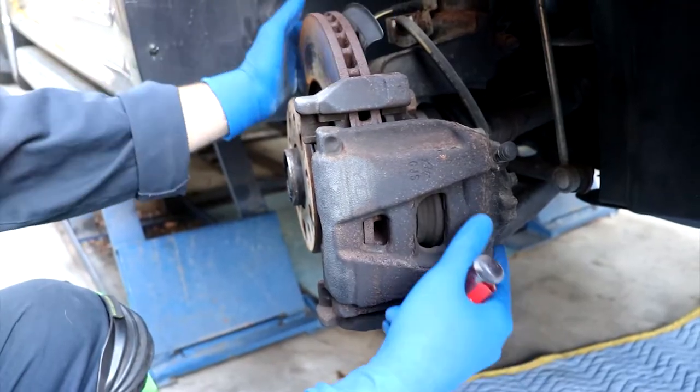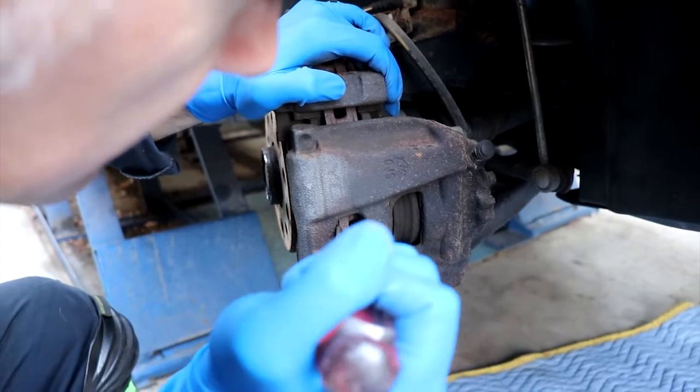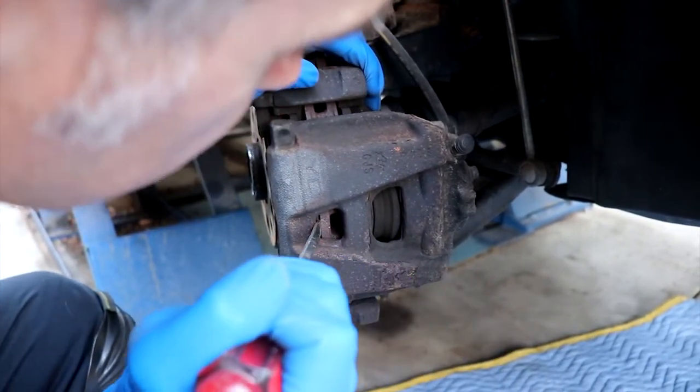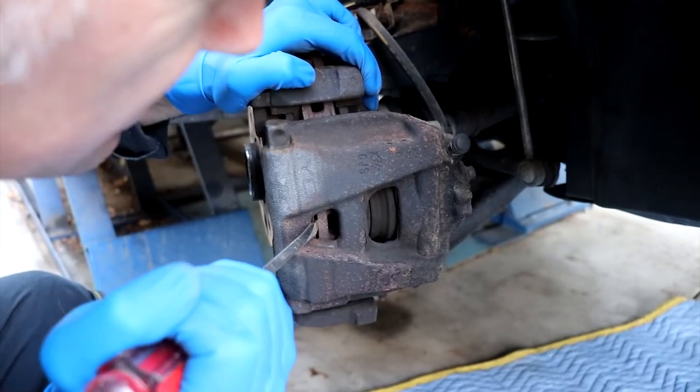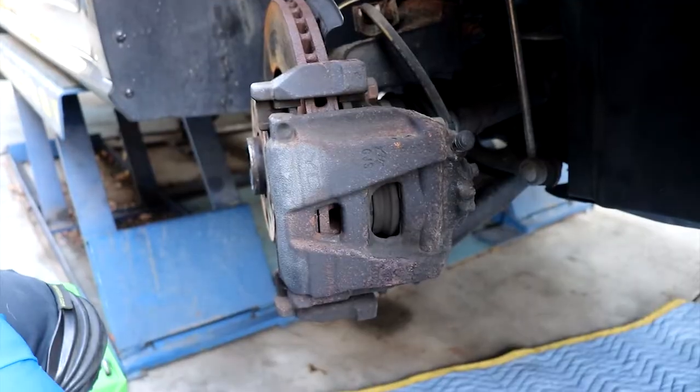The first thing I like to do is turn the wheel a little bit so it's outside of the fender. I just get a flat tip screwdriver and use it to pry just ever so slightly. That's going to push the piston back just a little bit so our caliper will come off easily.